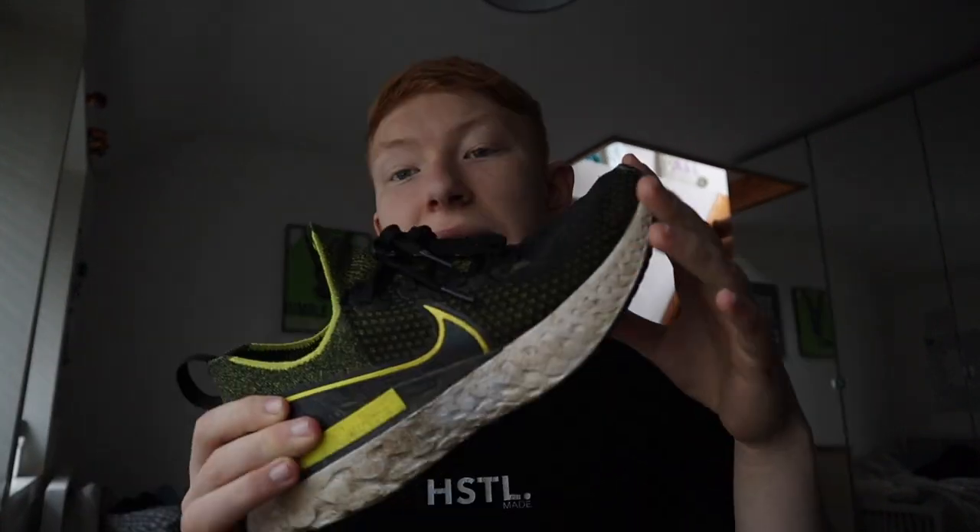Starting with my easy run shoe: the Nike Infinity React. At first I was a little skeptical — I thought it was just going to be a shoe Nike were heavily marketing to target non-runners and people new to running, rather than a true runner's shoe. But since having these shoes I've really enjoyed them.